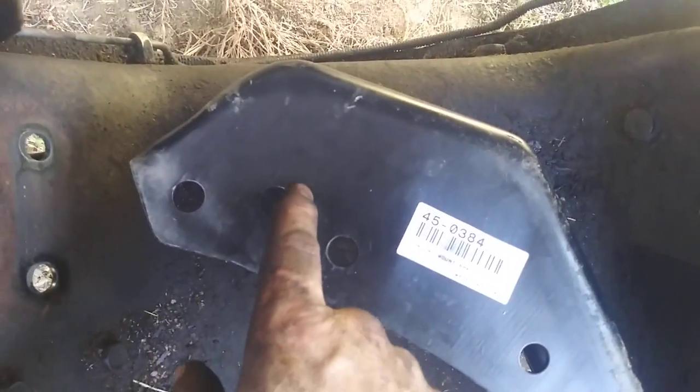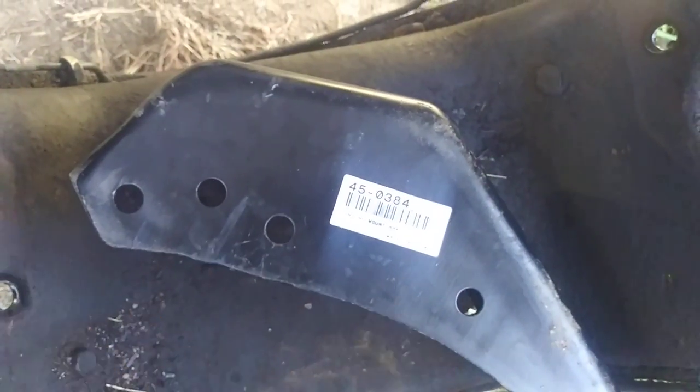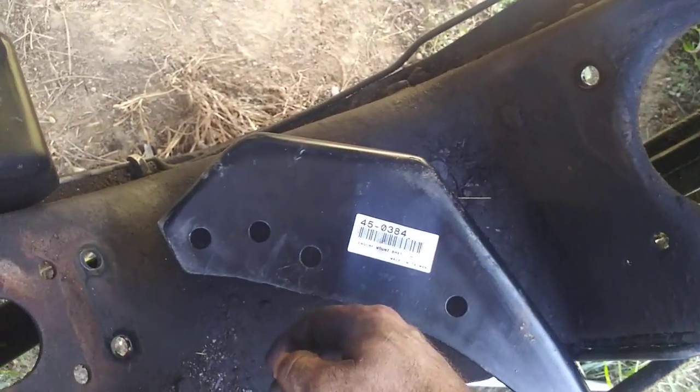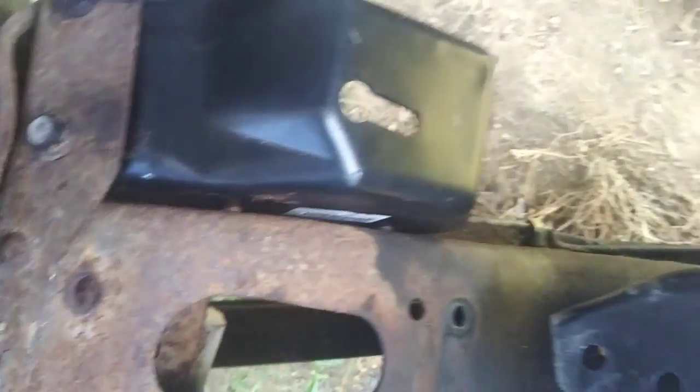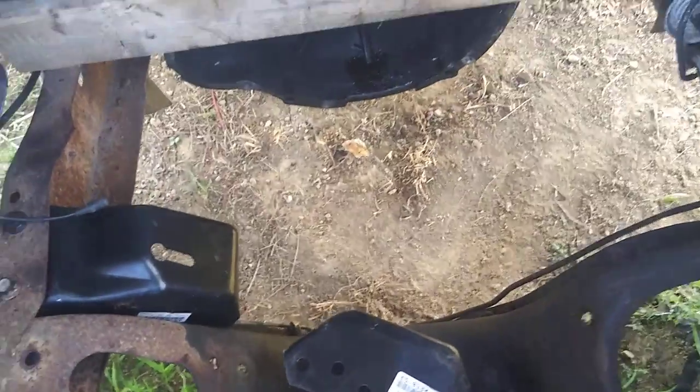I had seen somebody online come in and notch this out — I don't like that idea. Keep it on there, keep its strength. These mounts are marked left-hand and right-hand, they're brand new from LMC Truck, $147 shipped to my door. The holes lined up really well — I was worried they'd be off but they really weren't. This was just mocked up, but once we tighten everything up we won't have to worry.